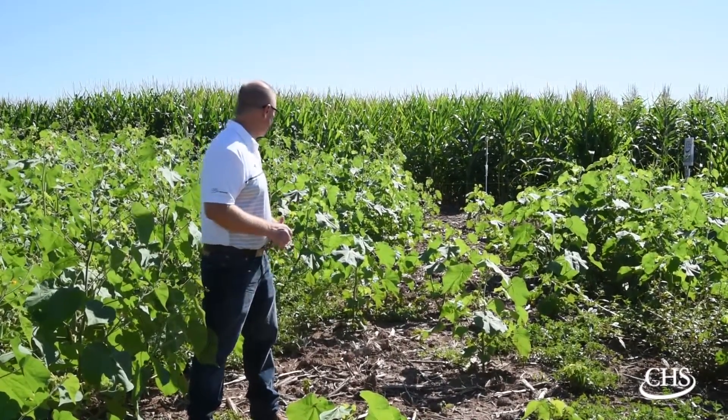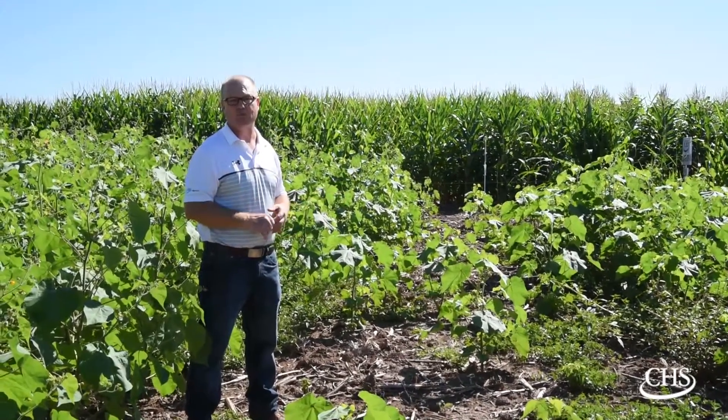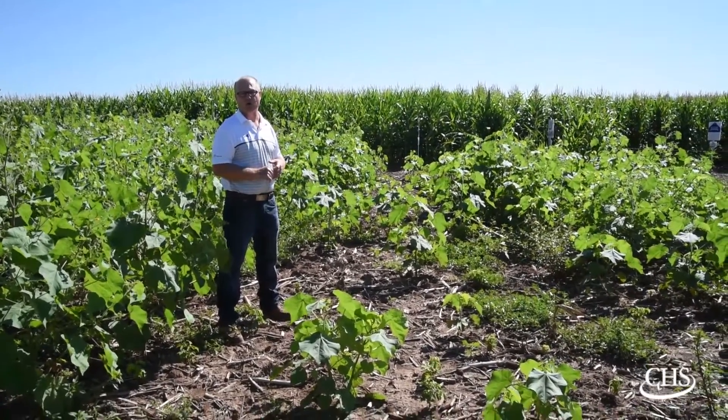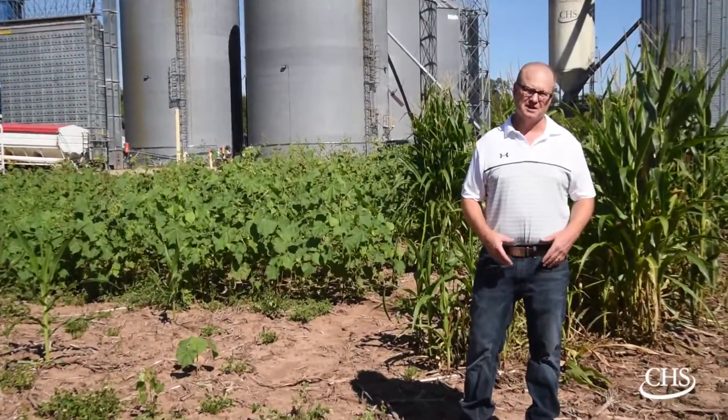As you can see here, we have about 100 percent waterhemp control. That's very good for how big the waterhemp were out here at the time. Flexstar GT is still a very viable program when it comes to weed control in soybeans.